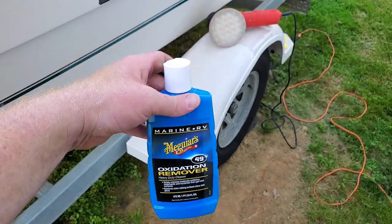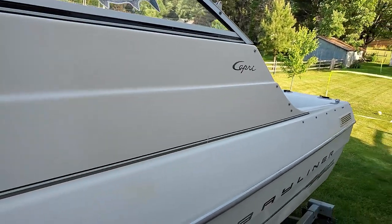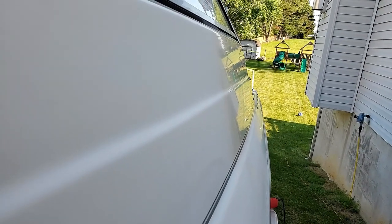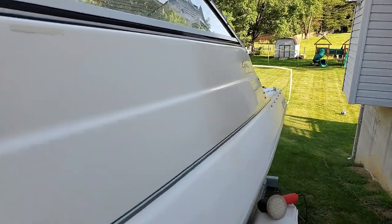After step one, check this out. Just did a little patch right here — just this little section. Look at it — already have reflection after just step one, just the oxidation remover. We're going to get it beautiful once again.